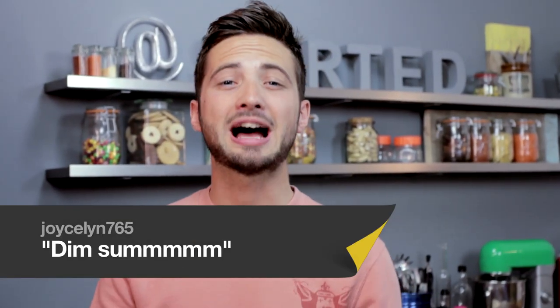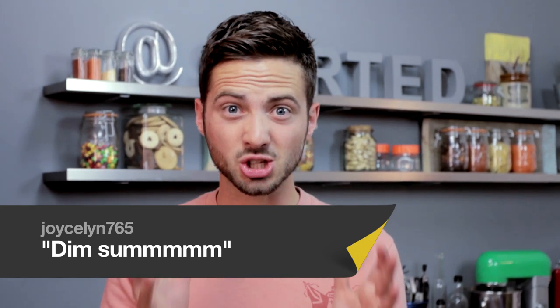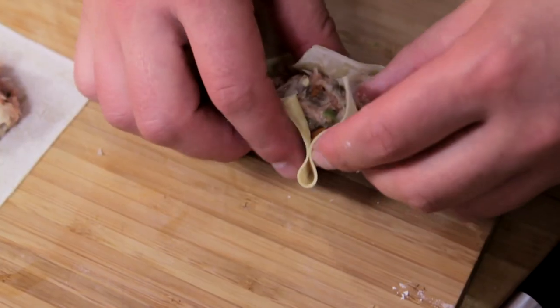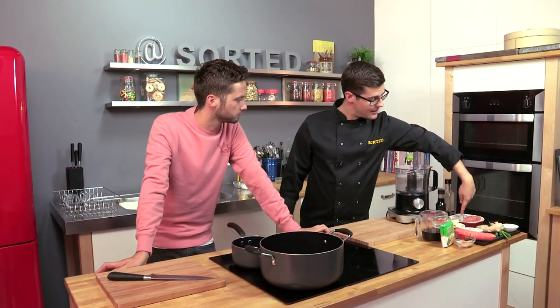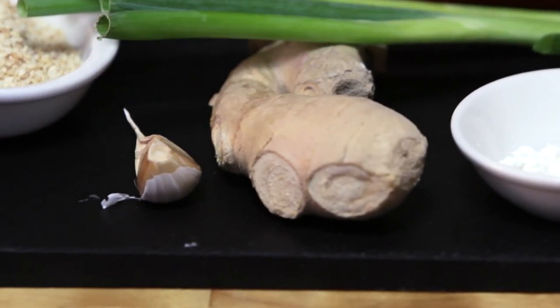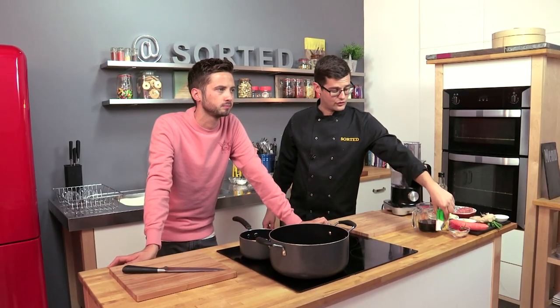You guys have been asking for dim sum for absolutely ages and this one has been designed with you guys. This is the salted dim sum. The filling for these Chinese dumplings are going to be prawn and pork with spring onion, ginger and garlic. We're then going to add extra texture — water chestnuts, roasted peanuts — and wrap them up in our wonton skins.